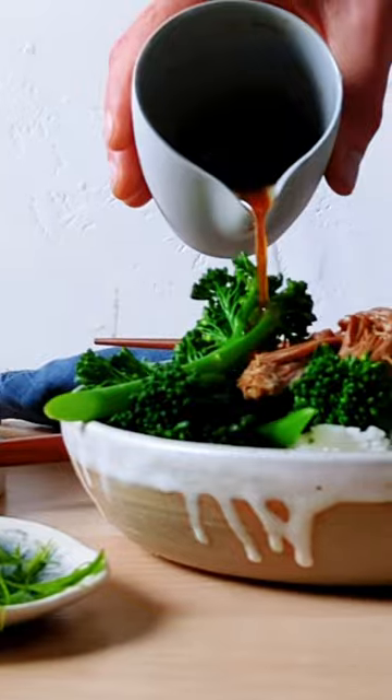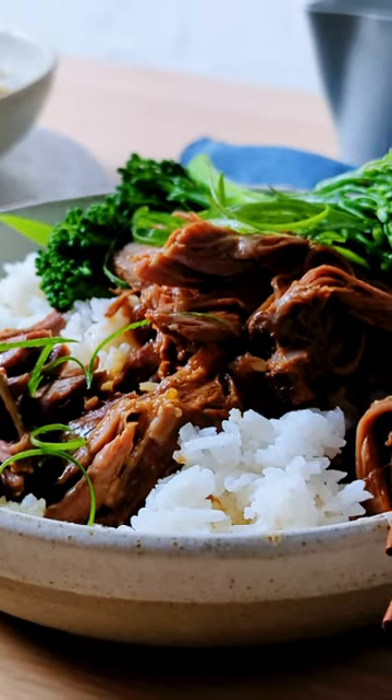Return the meat to the slow cooker and stir through sesame oil. Top with shallots and serve with rice and broccolini.